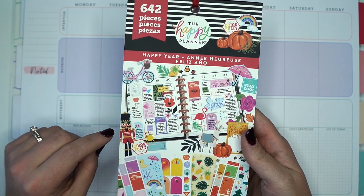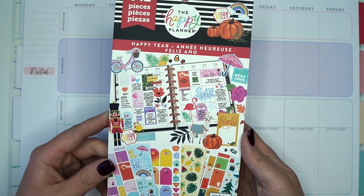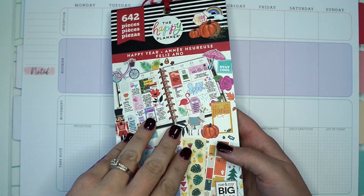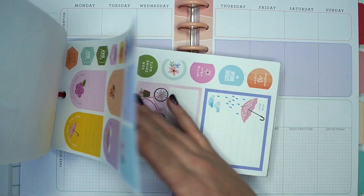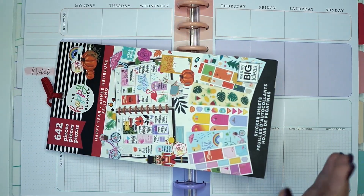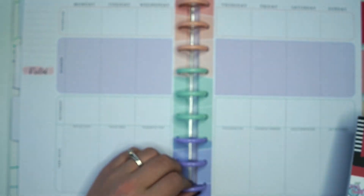This week I want to use the Happy Year sticker book because I'm ready for spring and my heart is telling me to hoard these spring stickers. Look at how freaking cute. But my mind is telling me, you have so many sticker books — freaking use it, and use it in your wellness planner.